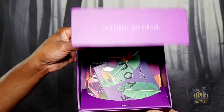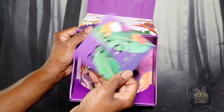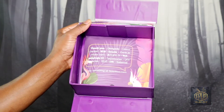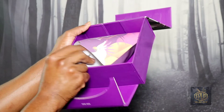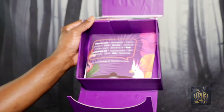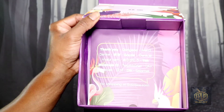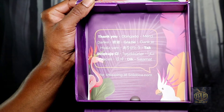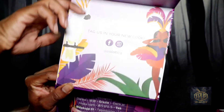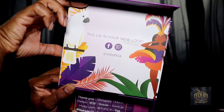And there we have it right there — it's a pretty cool package. This particular contact lens is part of the gemstones collection. Back to the boxes — they have a little tag here so you can check them out online or on their social media websites.